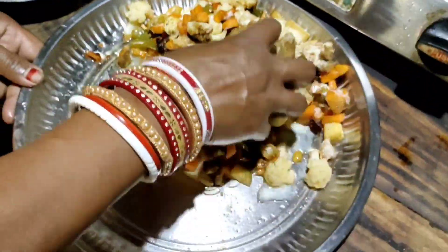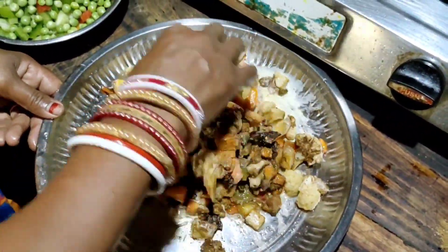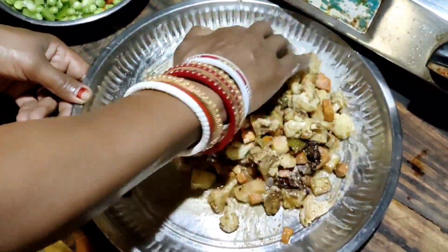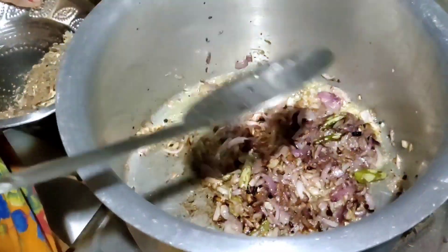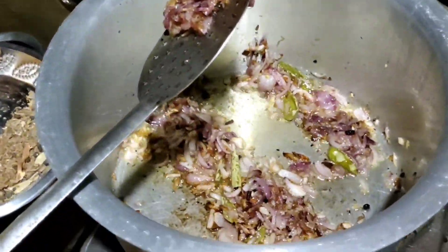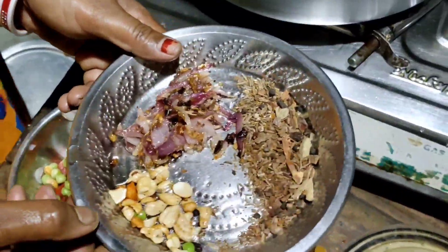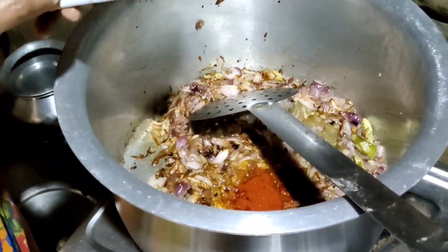I will mix it up for 10-15 minutes with the marination. The oil is fried, so I will add a layer in time with the oil. The oil is golden brown, and I will add the chili powder.